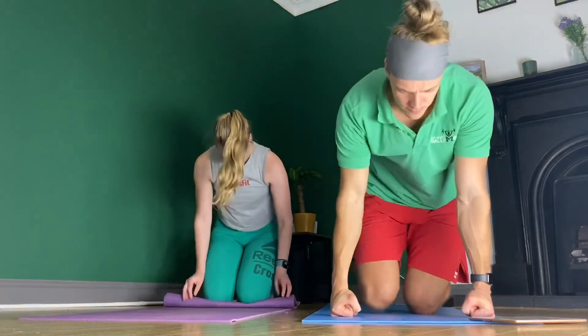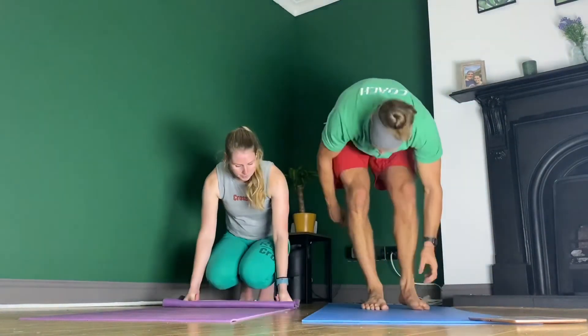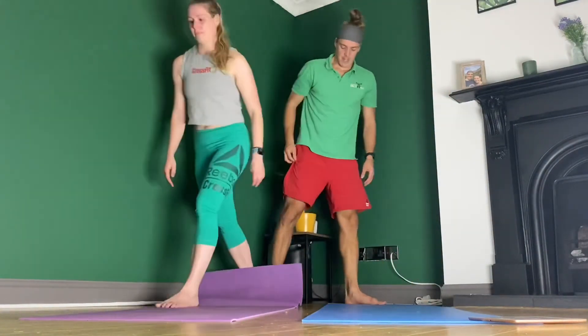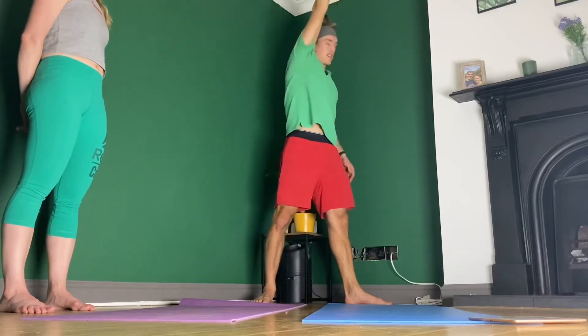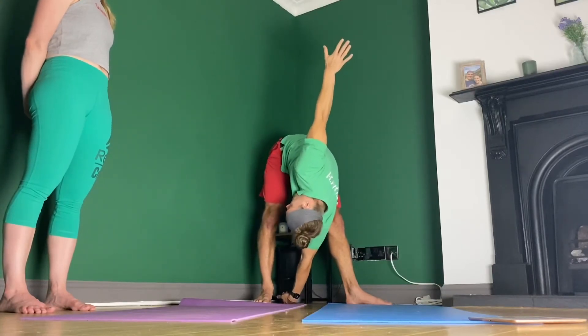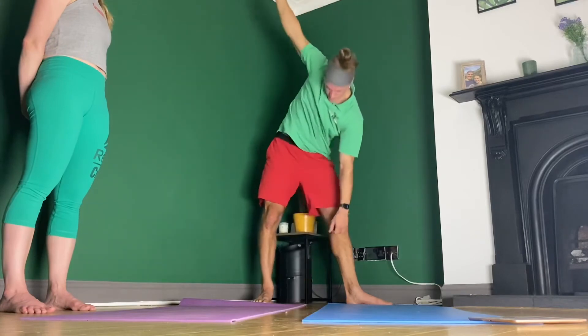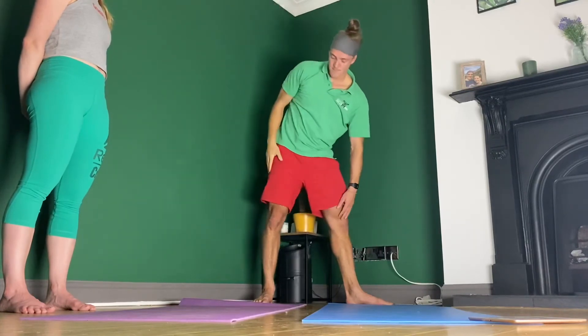So what we've done is checked out the upper back, checked out the front of the hips, and now hopefully our lower back is going to be a little more mobile. Here is what I'm calling the ultimate lower back mobility test - though it does a lot more than just the lower back. It's called the stiff leg windmill. Stand with feet at right angles, one arm up, rotate over, and reach down. If your lower back is good for movement, you'll get your hand all the way down; if not, you'll get stuck partway.